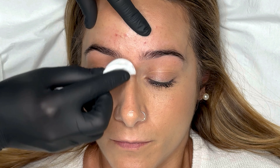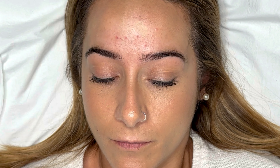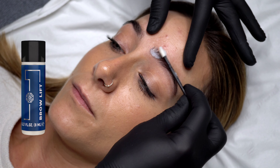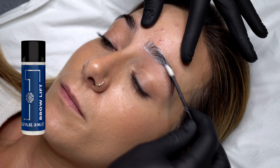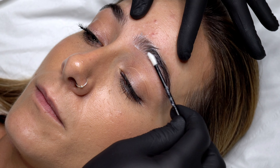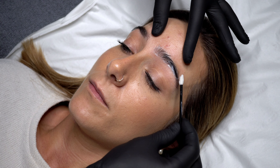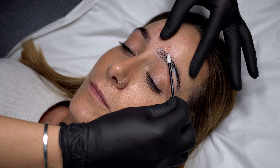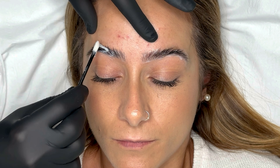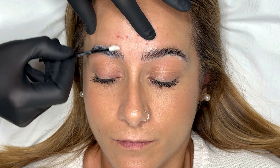I use the May Amy three-step brow lamination system and I do choose not to pre-glue the brows. I start by applying the brow lift solution from the root to the tips of the brows, ensuring I have a really good coating and coverage over the entire brow. Work as quickly as you possibly can at this stage — I aim for 30 seconds per brow to get a really good even coating.